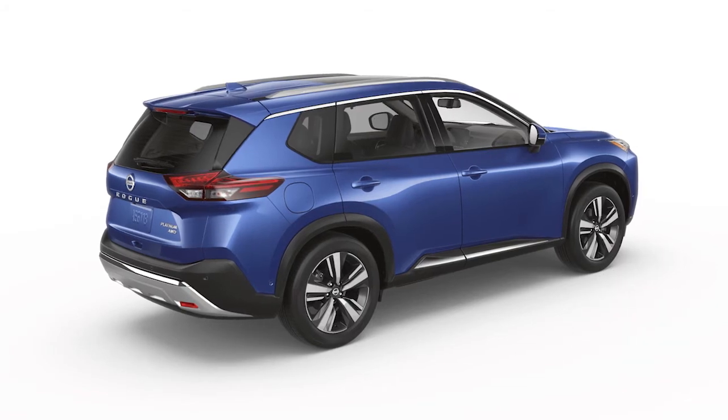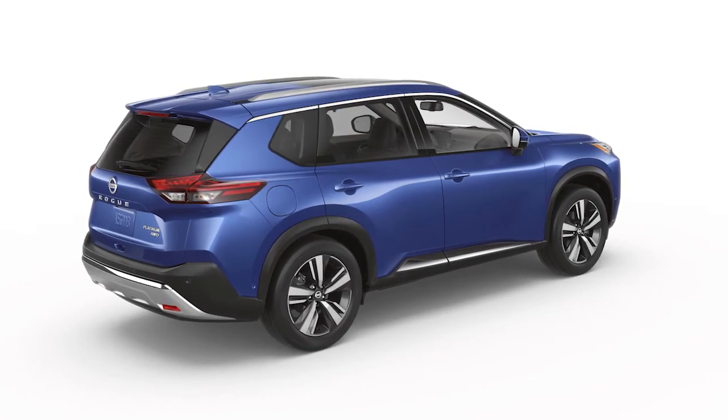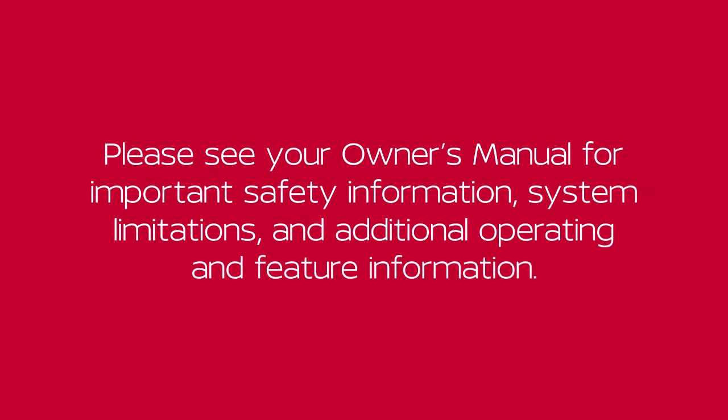After two seconds, the vehicle will begin to roll back as Hill Start Assist disengages. Please see your Owner's Manual for important safety information, system limitations, and additional operating and feature information.